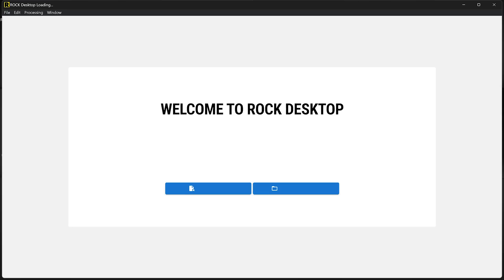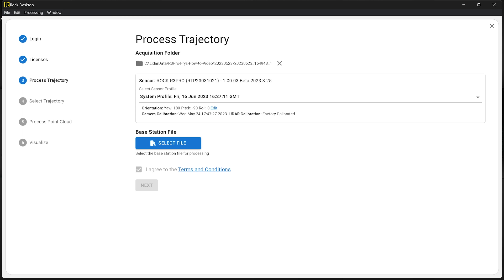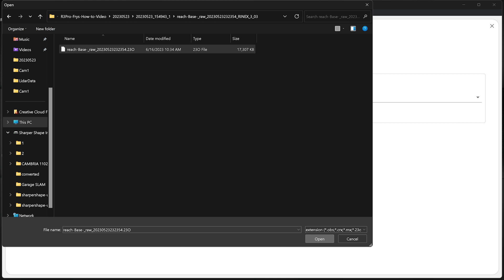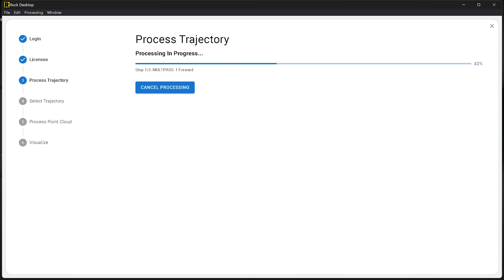Welcome to the office. I have the base station file and the USB from the R3 Pro. In ROC Desktop, I click 'Process ROC Data', select the folder with the R3 data, and select the base station observation file from the Emlid. Click next and it starts processing the trajectory — combining the base station file with the R3's IMU and GPS data to produce a highly accurate trajectory, which is what we'll use to project the point cloud.